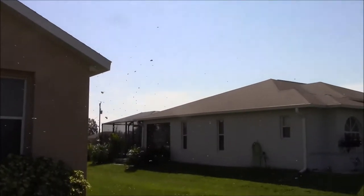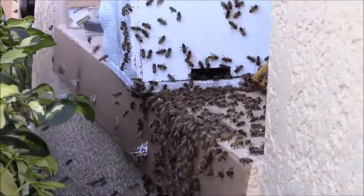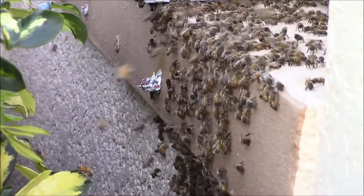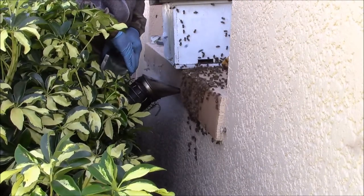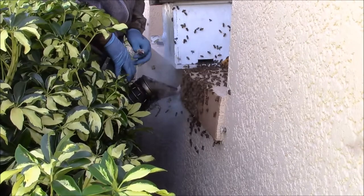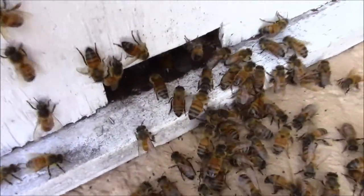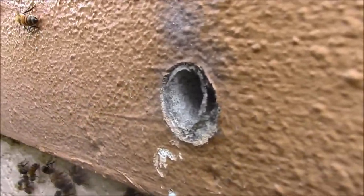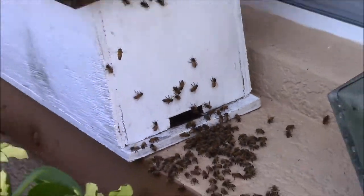It looks like we may have some bees up in the air just trying to reorient. I did hear the queen piping in there, so I think we may have gotten them acclimated to the box instead of the little void.